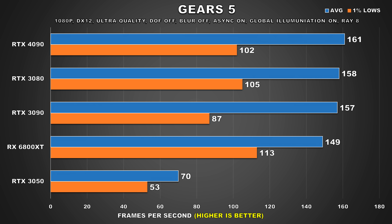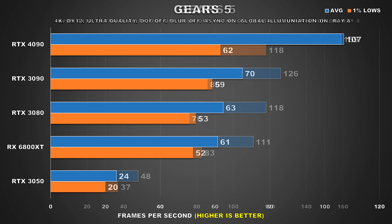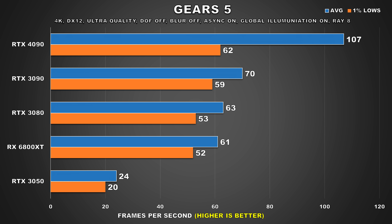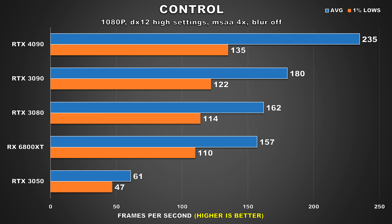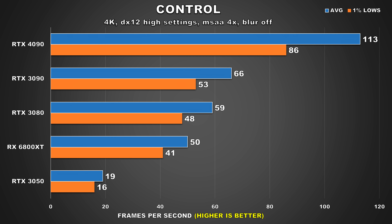Gears 5 shows us that at 1080p, we're quite CPU limited. At 1440p, the 4090 attains 159 FPS average, but it's only 26% faster than the 3090. At 4K, that margin grows significantly to 50% between the averages for the 4090 and 3090. Control is another title that shows decent GPU scaling — even at 1080p, there's a 31% lead that the 4090 holds over the 3090. Bumping up to 1440p allows us to see that margin grow to 69%. Then at 4K, the 4090 increases that lead to 71% and attains 130 FPS average, while the 3090 just sits above that 60 FPS mark. This is a game I feel like I'll probably revisit on that OLED.